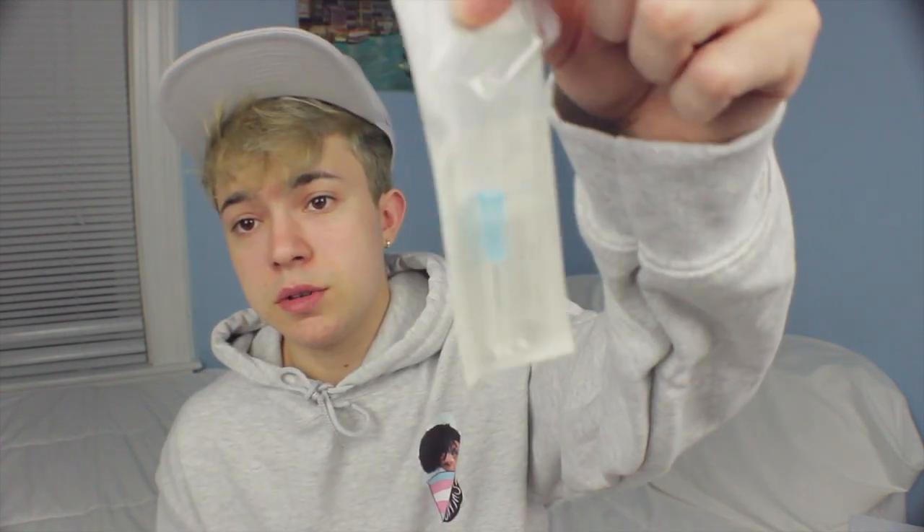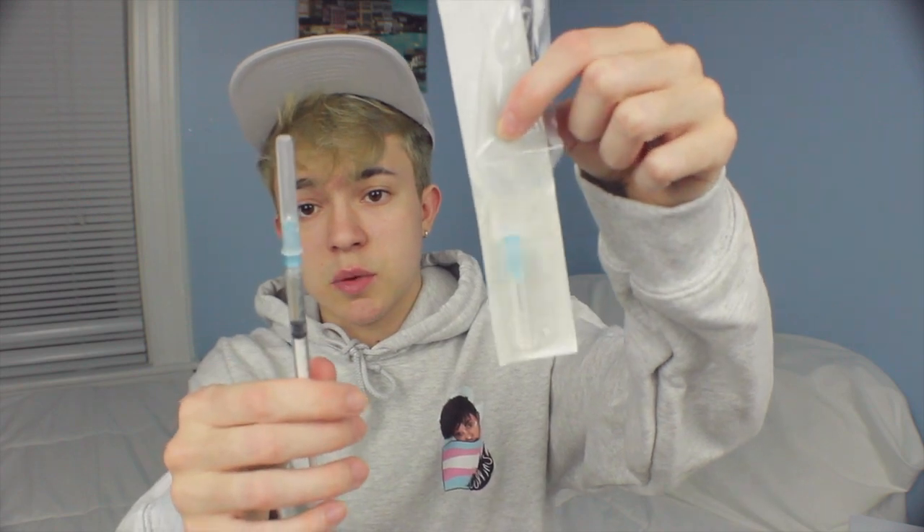Once you have your amount, what I do is I switch the tip — I don't use the same one I just used to draw up. I have the new tip right here and I'm going to switch it. You're going to put the old one in the sharps container.